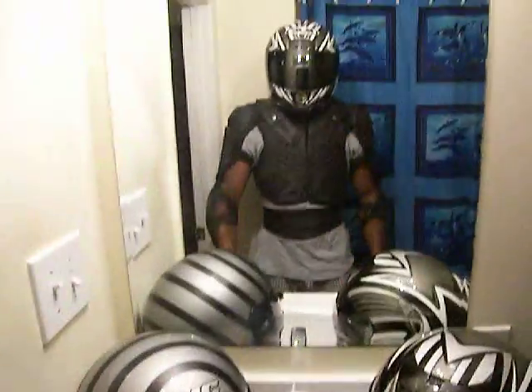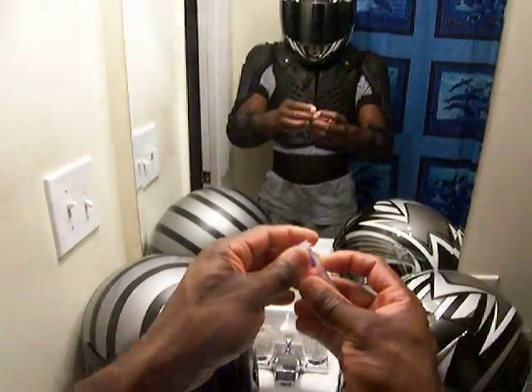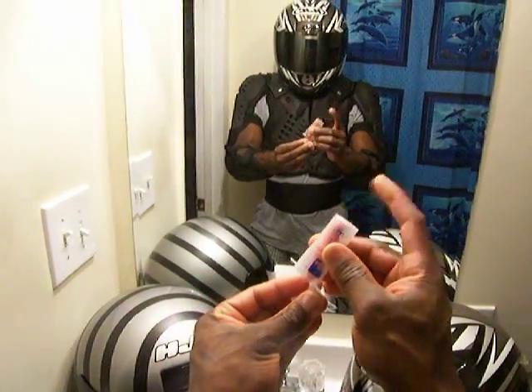I simply wear that with regular baseball gloves — nothing special there. Then there's another accessory I wanted to show you that's very cheap but worth every dime, and it's earplugs.